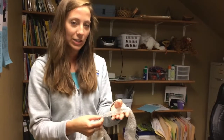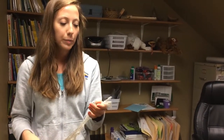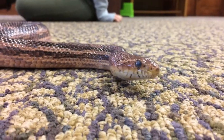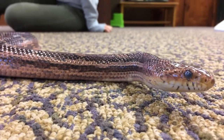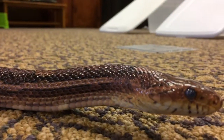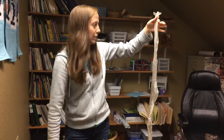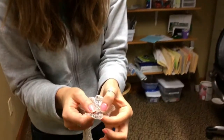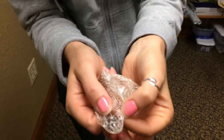Here I have the snake skin — this is actually from our bigger snake Rosie, she's a corn snake. You can tell that she's pretty large based off of her skin shed. Sometimes you can't tell how big a snake is because they're all coiled up, but when they shed you can actually see that she's almost five feet — maybe even bigger than that.